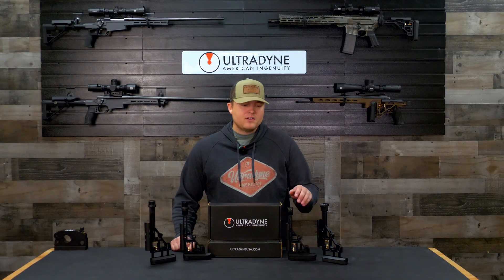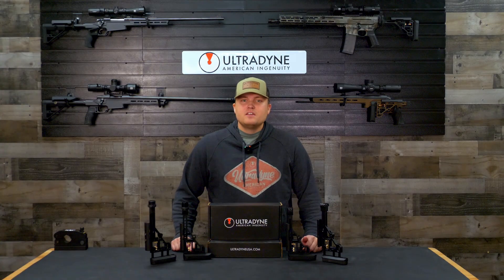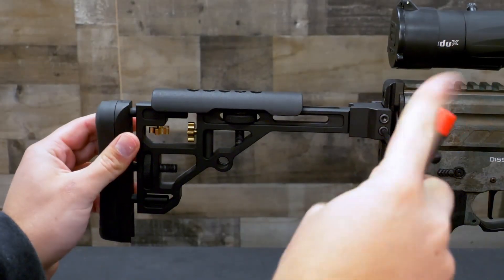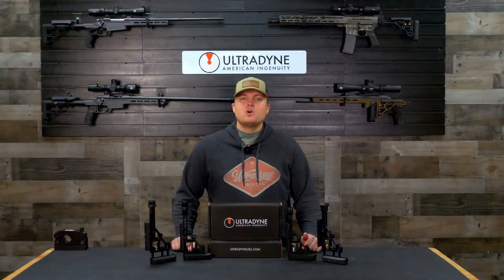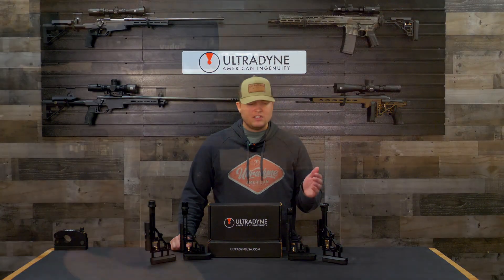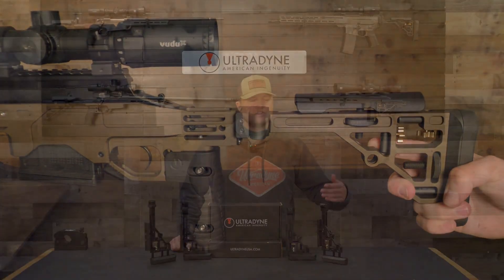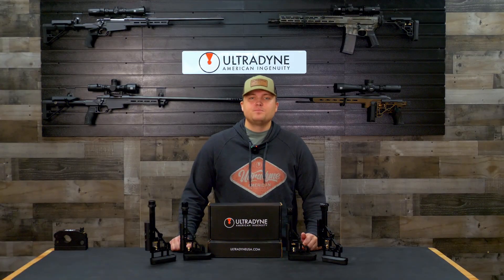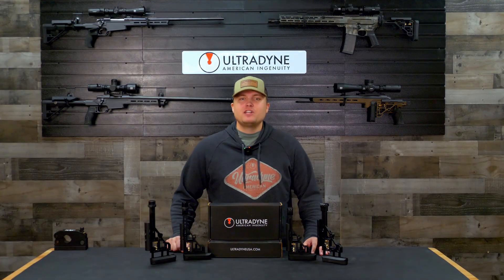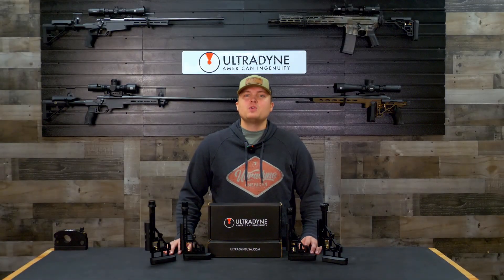The Picatinny mounting system allowed us to give a quick detach option without sacrificing any strength or durability. Simply remove two screws and you can lose over nine inches of length from your build. We also offer a folding option that allows you to decrease the length without doing anything other than pressing a button and folding the stock out of the way. Whenever it comes time to deploying the stock you simply fold it back and it locks right back into place. The same fixed and folding option is available with our buffer mounted versions as well. Our precision CNC machined design minimizes tolerance so that there is no slop or rattle to give you the most stable folding mechanism possible.